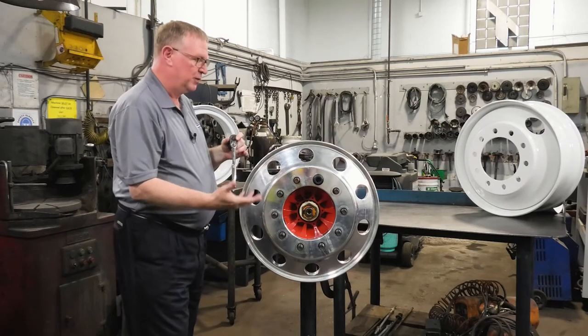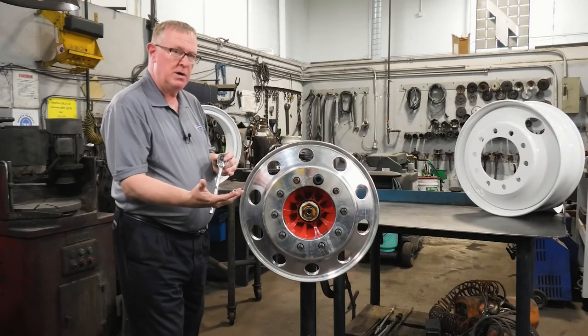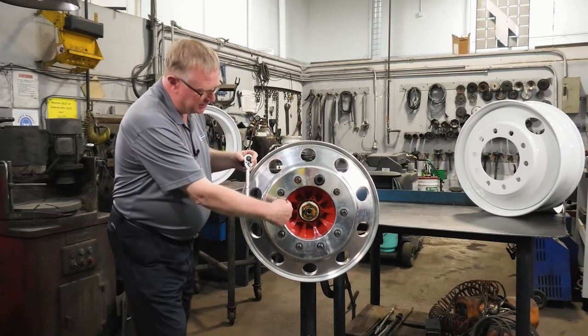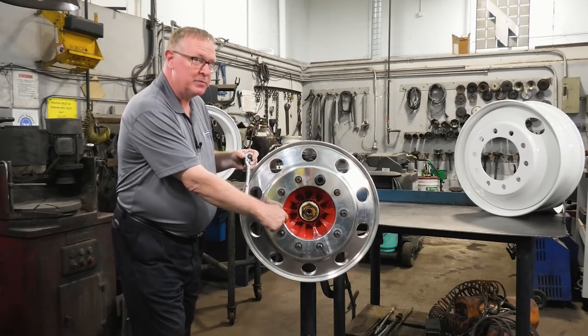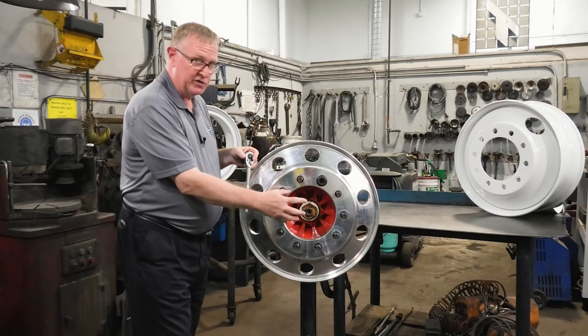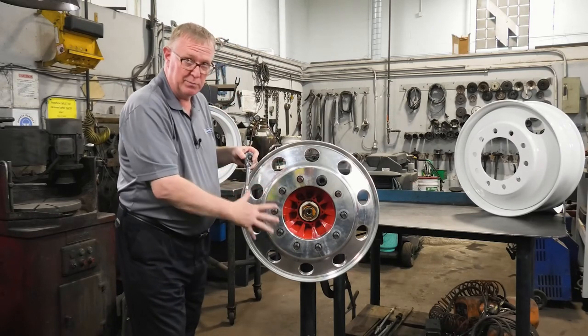What is hub-pilot? The wheel and the drum are both piloted on pads that are on the hub. Just a reminder: today we are not talking about bearing adjustment — we are strictly talking about mounting the wheel.